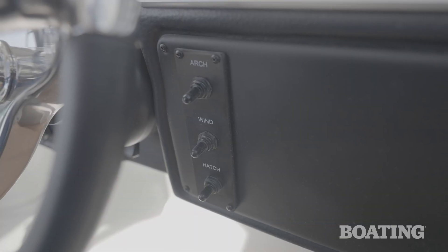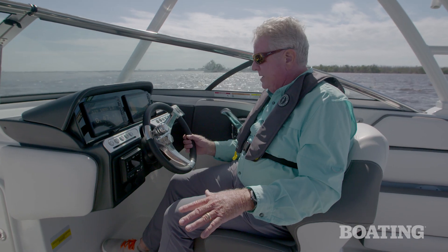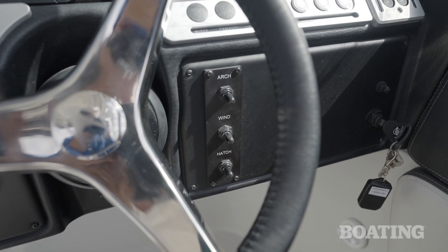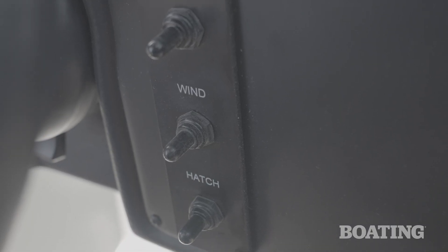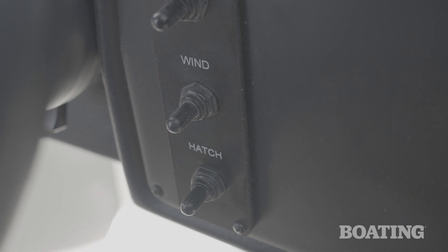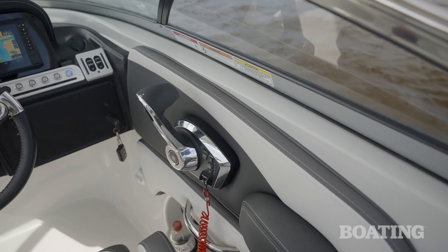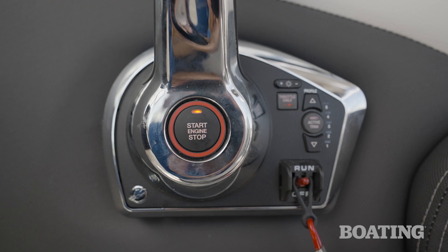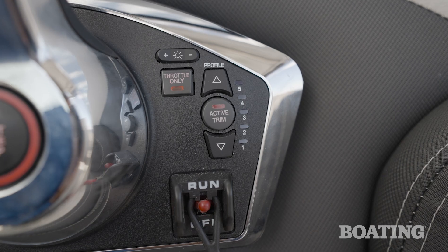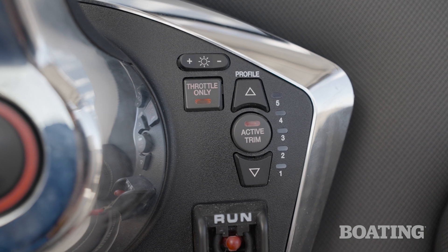Over here to the right of the wheel, you've got the electric switch to open the shore shade so that you can shade the entire cockpit of this boat. Down below, you've also got a windless switch, and all the way down is the electric hatch switch so you can get into the bilge and service anything that needs service. You've got a three-spoke tilt wheel that's all vinyl wrapped, and I love the steering knob here that really makes it easy when you're working around the dock. We've also got Mercury's electronic throttle and shift lever here.